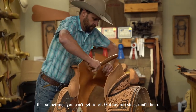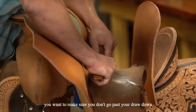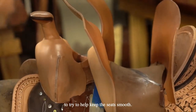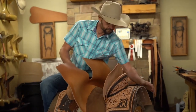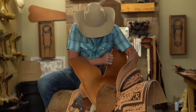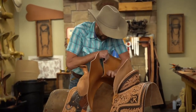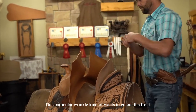A drumming rub stick will help you smooth out seats. You want to make sure you don't go past your jaw down to help keep these seats smooth. This particular wrinkle kind of wants to go out the front.